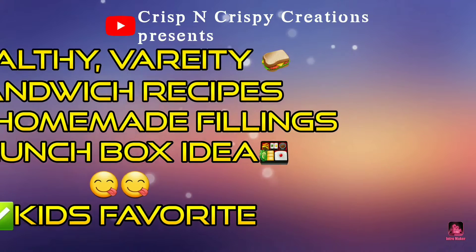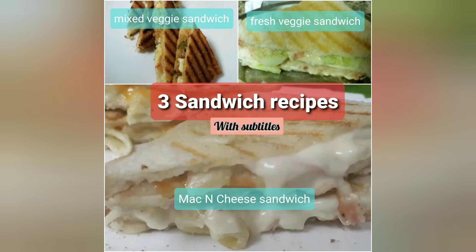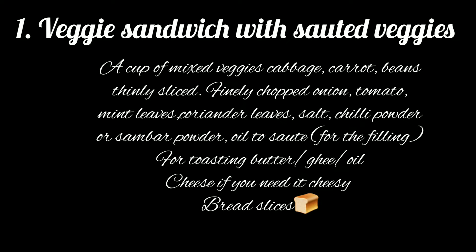Hi! Welcome to Crisp and Crispy Creations. In this video, I will tell you 3 sandwich recipes. The first recipe is Veggie Sandwich with Sautéed Veggies.